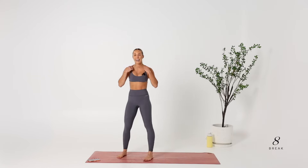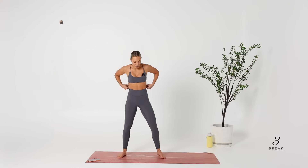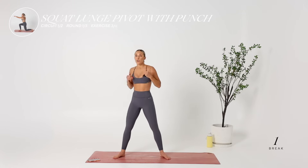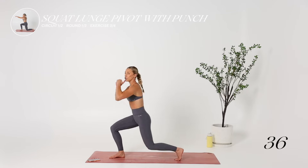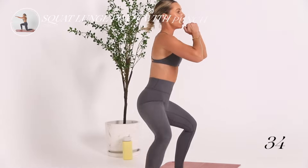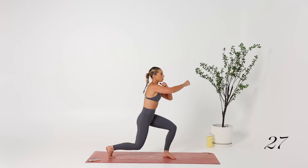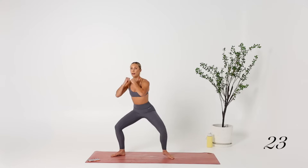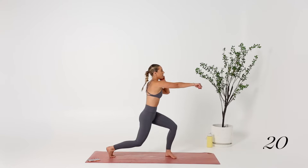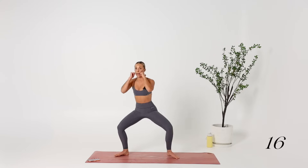10-second break. This one is a killer — you really need to make sure you're doing it with power. It's a squat lunge pivot with a punch. Starting in a sumo squat, lunging with a punch: squat, punch, squat, punch. As you can see, I'm staying really low — the level of my head is not changing, I'm not bouncing. I'm staying low, pivoting the toe, and keeping my fists in a fighter's position, protecting my face.